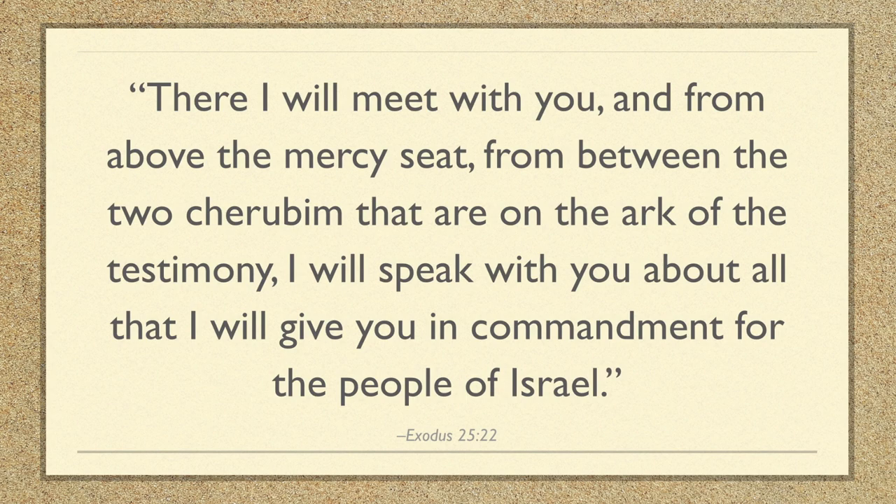In the design of the cherubim, their wings go forward, touching each other. In verse 22, we're told it was going to be the place where God would come and speak with Moses about all that he would give in commandment for the people of Israel. The mercy seat has been described as a throne — this is where God takes his seat, this is where God rules his people from. God is ruling and reigning from the very heart of the tabernacle, in the very center of the camp, with everyone's tent door facing the tabernacle, so they would be sure who their true God and true king would be.